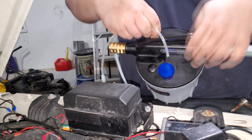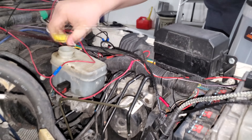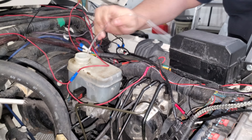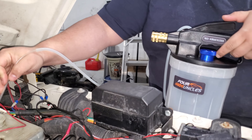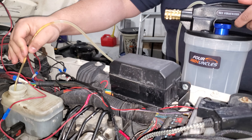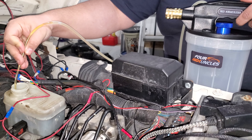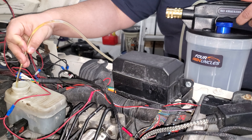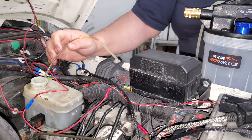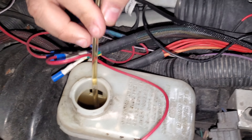We've got this brass connection that goes in like such, and then we're going to take the cap off of the reservoir. In theory, I should be able to just stick this down in here, and when I hold the lever — it is, in fact, pulling it out. So let's get a view from above so we can actually see down the hole as it's draining out.